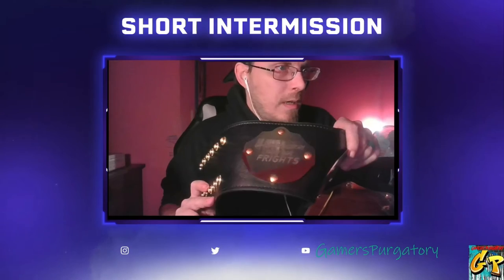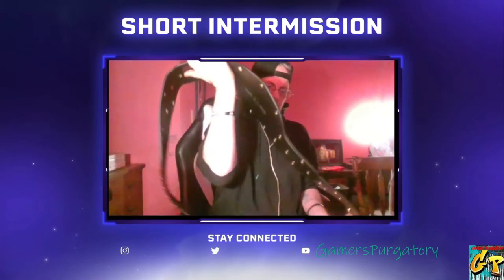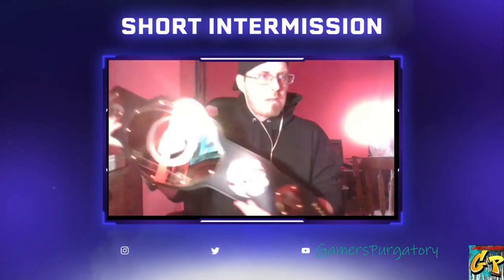Pretty damn cool, huh? Oh yeah, I think it's pretty damn awesome myself. And it's got it on both sides — the logo and everything else like that. So yeah, I'm very, very happy about this.